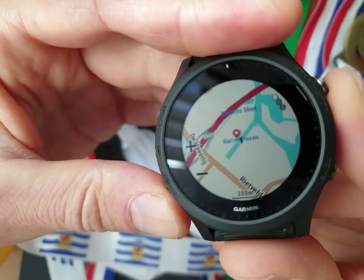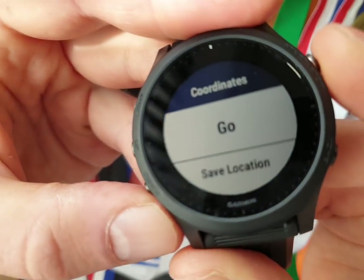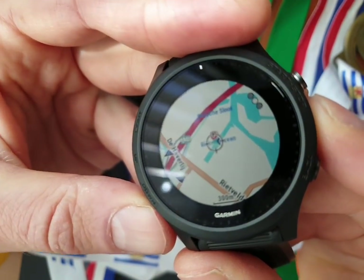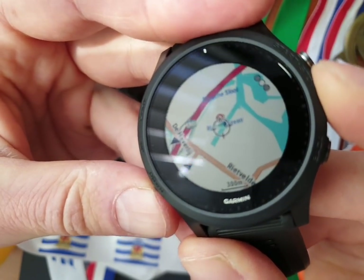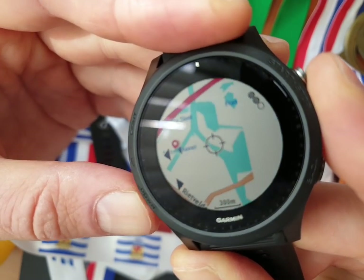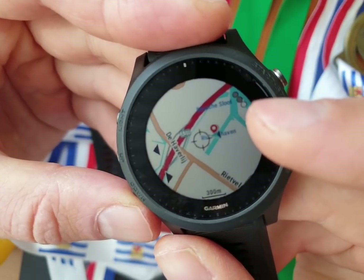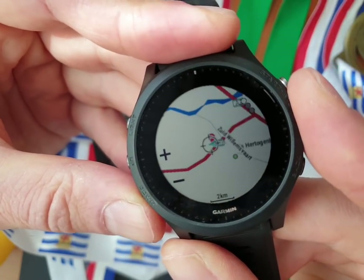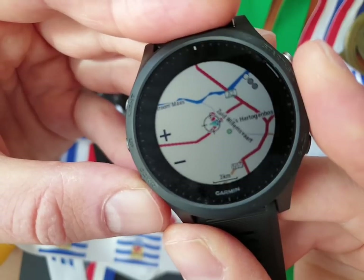Let's look at the map. The tips won't appear a second time, only the first time. Let's zoom in and zoom out — see how quickly the processor is! It's also like the Garmin Edge 830 and 530 where the processor is way better than the old 820 and 520 Plus. On this Garmin 945, the processor is also getting better.